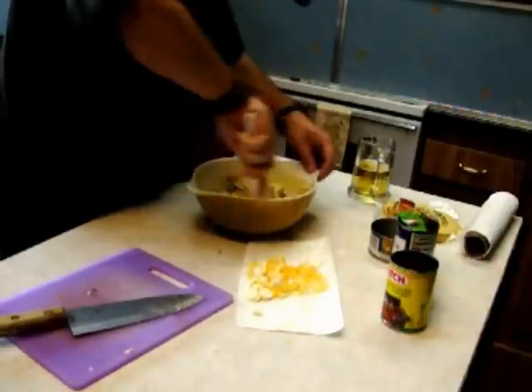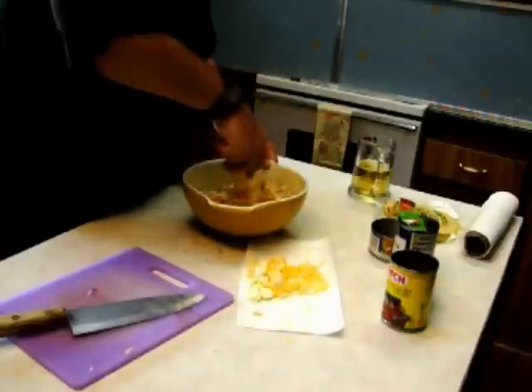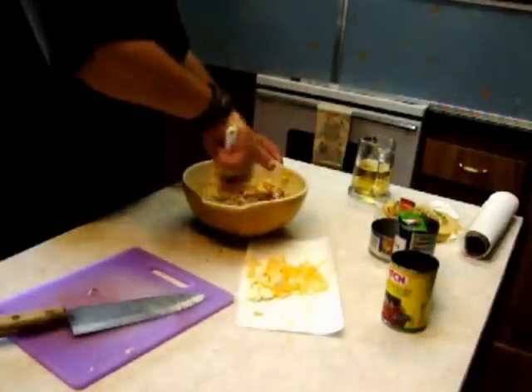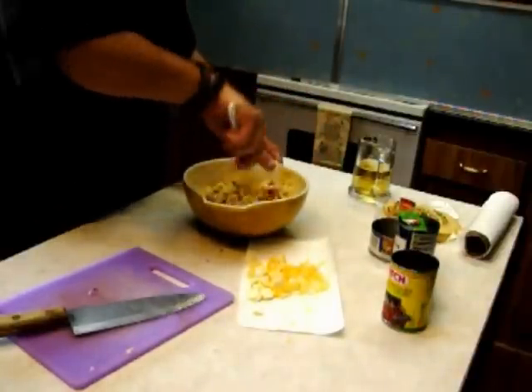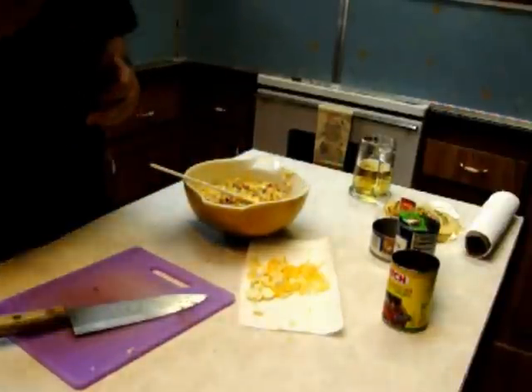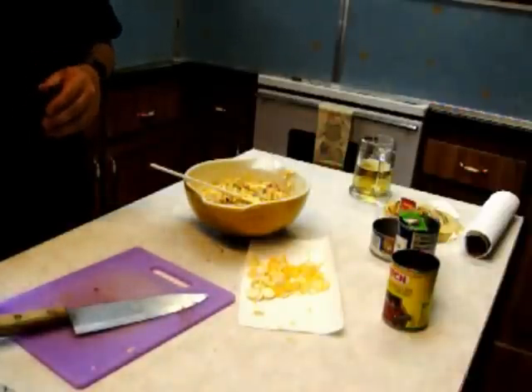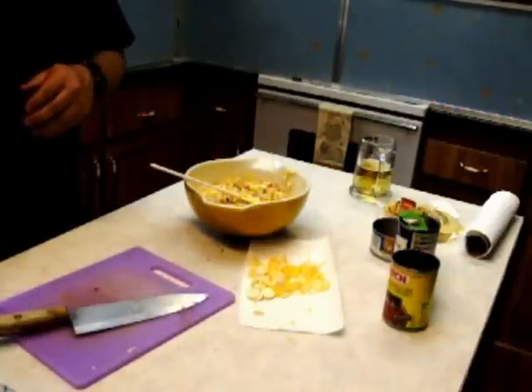Now I'm going to put this mixture into a Ziploc bag and put it in the fridge, pack up the cooler and get ready to take it out into the woods for cooking in the coffee can Dutch oven. I'll see y'all when I get out there.